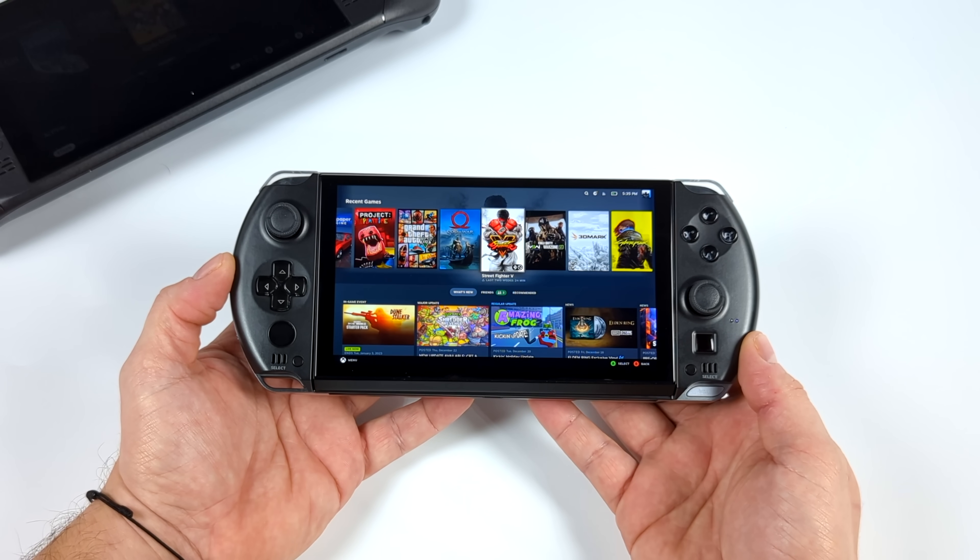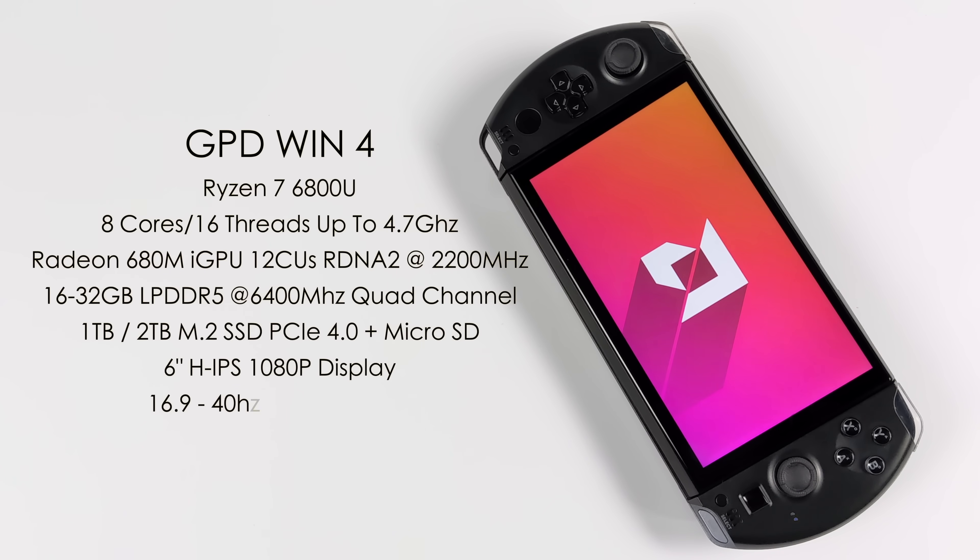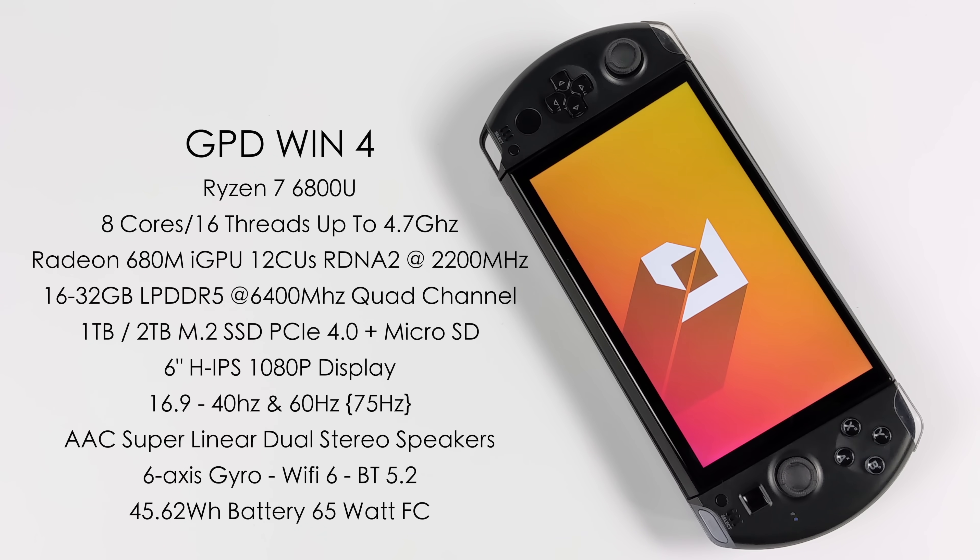Before we get into testing, a quick rundown on the specs. The APU is the AMD Ryzen 7 6800U — 8 cores, 16 threads, clocked up to 4.7GHz. It's utilizing the Radeon 680M iGPU with 12 compute units based on RDNA 2, clocked up to 2200MHz. You can pick this up in a couple of storage and RAM variants: 16GB to 32GB of LPDDR5 RAM running at 6400MHz — this is the 32GB model. You can also opt for a 1 or 2TB M.2 SSD right out of the box.